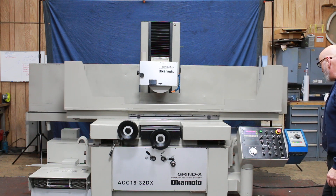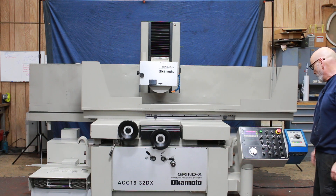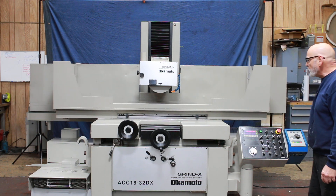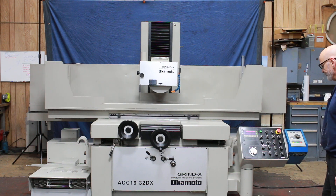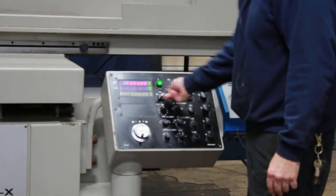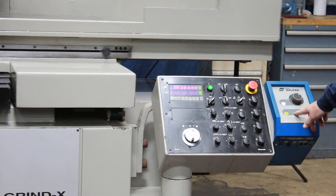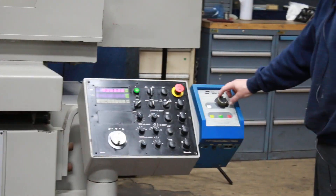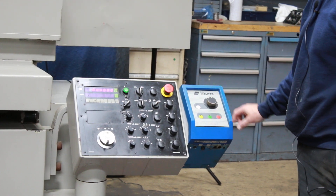On the operator's panel here you have controls for turning on the hydraulics, turning on the grinding wheel, and turning on the coolant. You can park the table here and then start it again. Magnet on and off — we're using this magnet here now. When you see the green button it's on, and the magnet power is variable and adjustable.